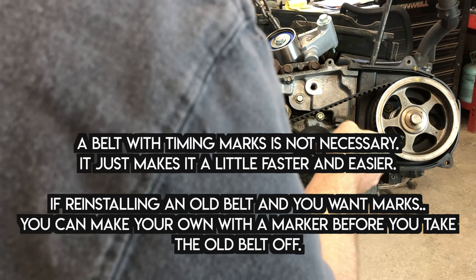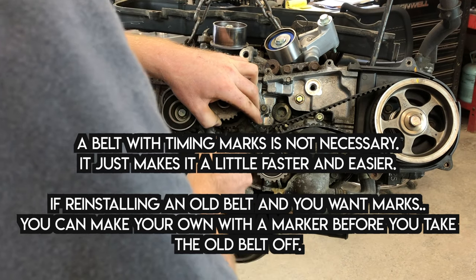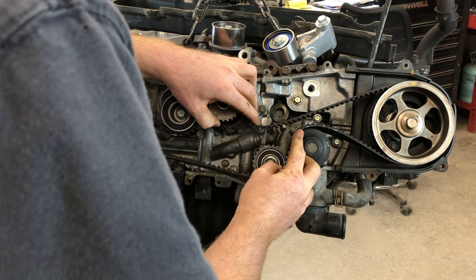If you don't have the marks and you're reinstalling an old belt, it's not the end of the world — these marks just kind of help out when installing a new one. It makes it nice, but the idea is the same.